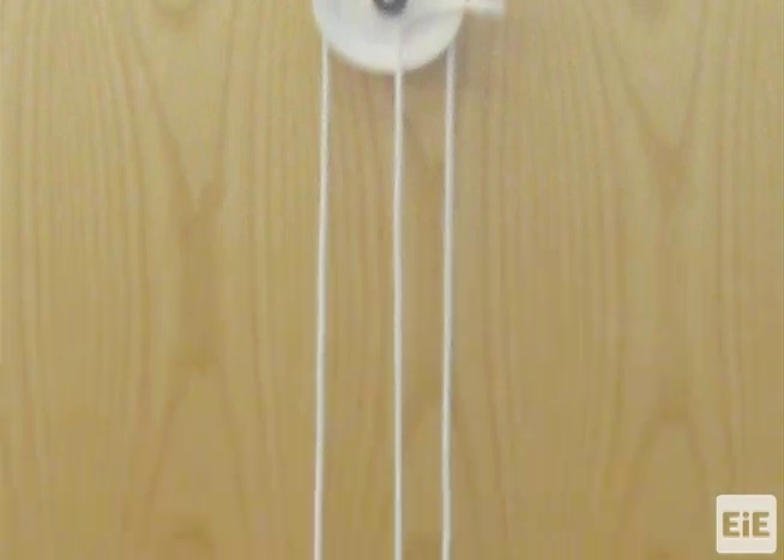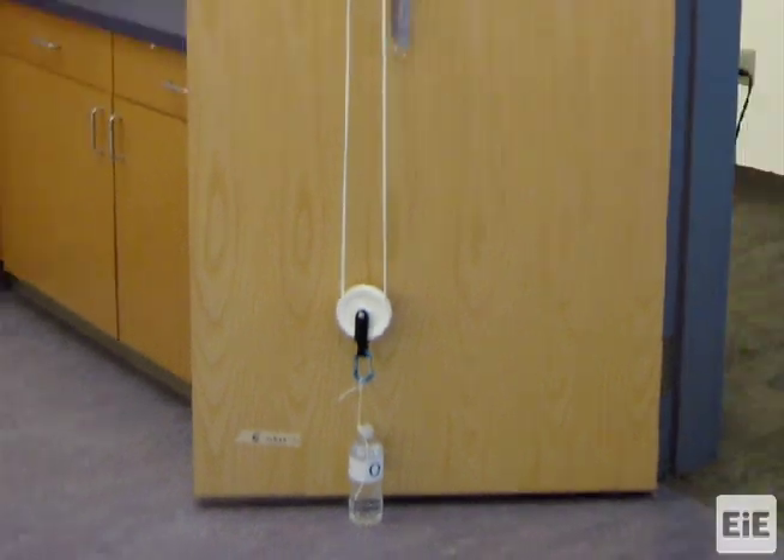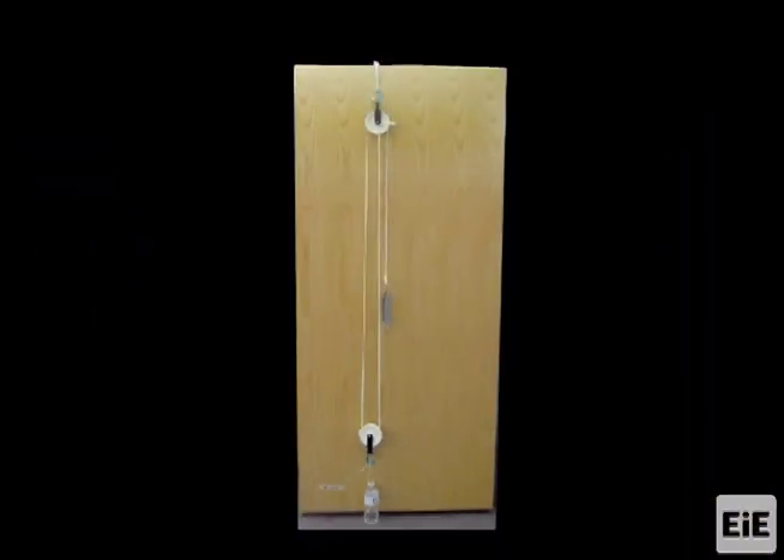When resting, the loop in the rope plus the spring scale should be at a height that is above students' heads but is still reachable. During testing, students will have the easiest time reading the spring scale if it reaches their eye level when pulled.